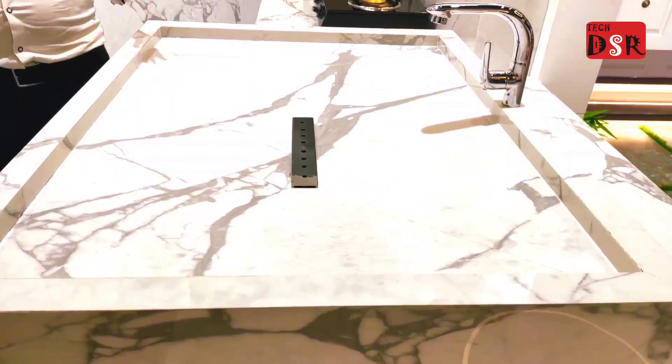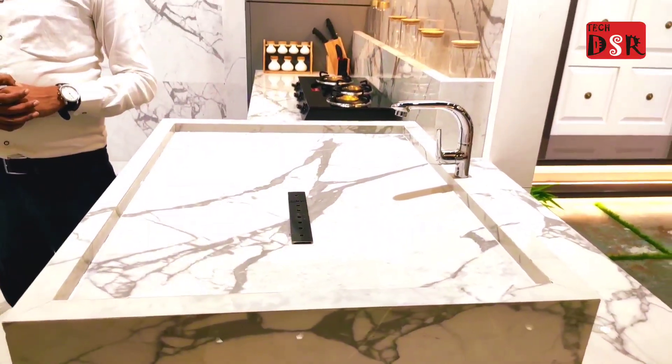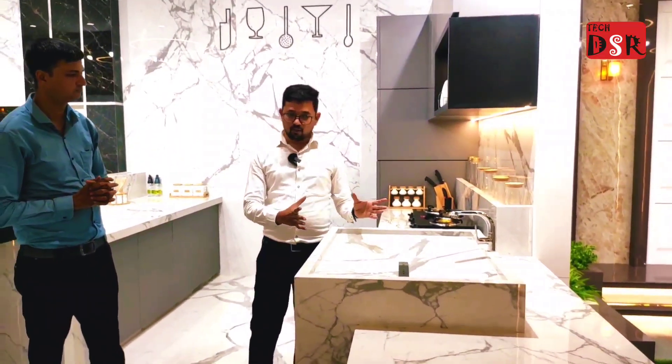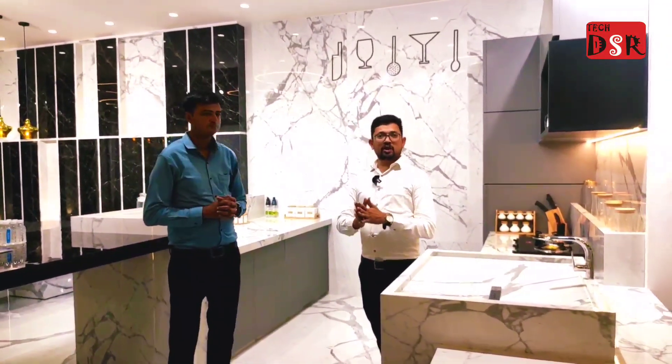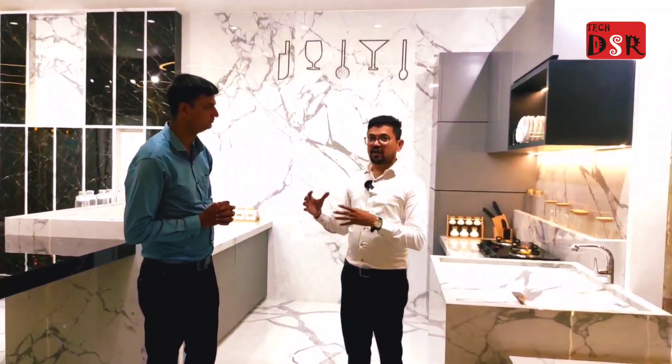It is the European kitchen style, made in Europe — that type of kitchen set-up. We will have the same concept here, because we have many European customers in this area. It is made here in India in the European style.